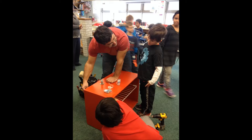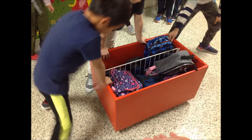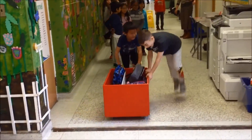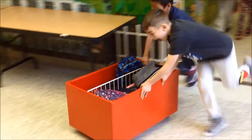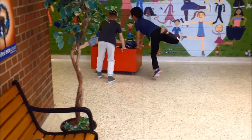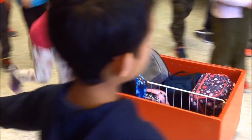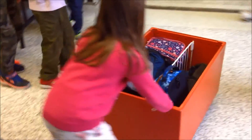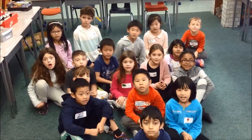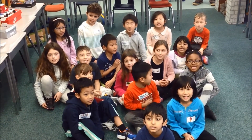We know that wheels and axles make work easier, like pushing or pulling something. We thought it would be a good idea to add wheels to our lunch bin so it would be easier to move around. It is very heavy when it is filled with all of our lunches. Now it is much easier to move to the gym and back to our room. Simple machines make work easier.